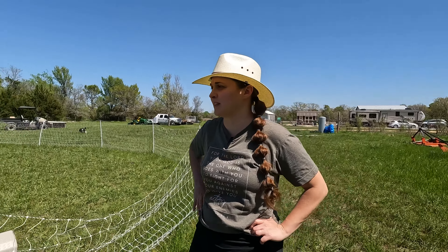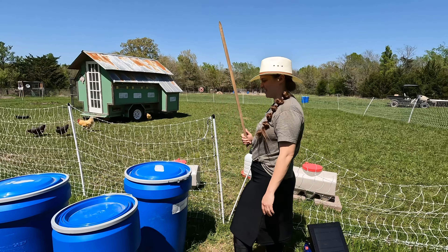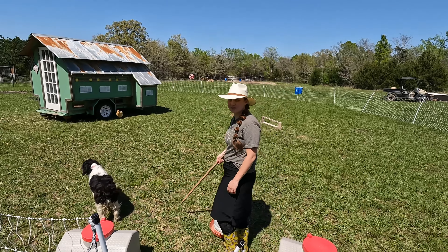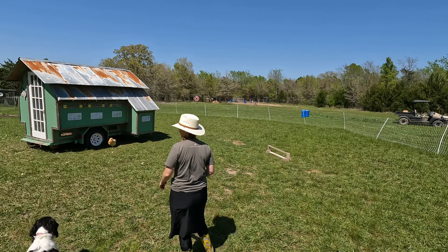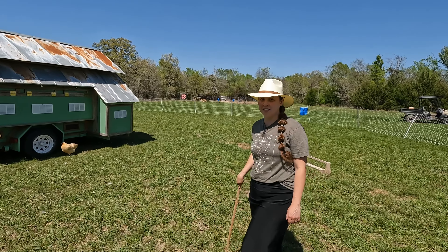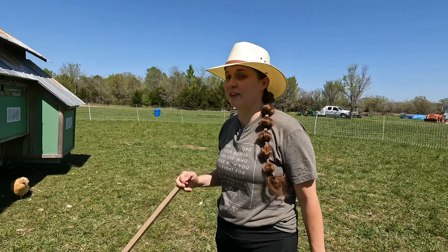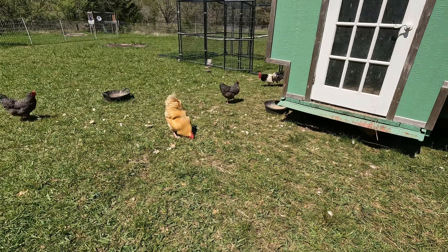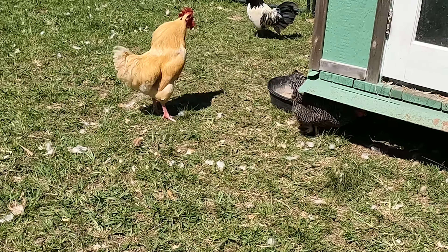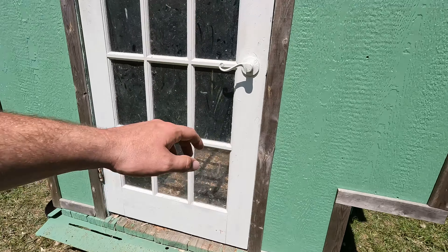We usually carry a defensive mechanism when we're in here, because Big Red and Carter like to protect their ladies. By the looks of the feathers, it looks like something got one of our hens. We think it was one of our broody hens — she was laying on two eggs. We don't know for sure if it was her, but that's our guess.